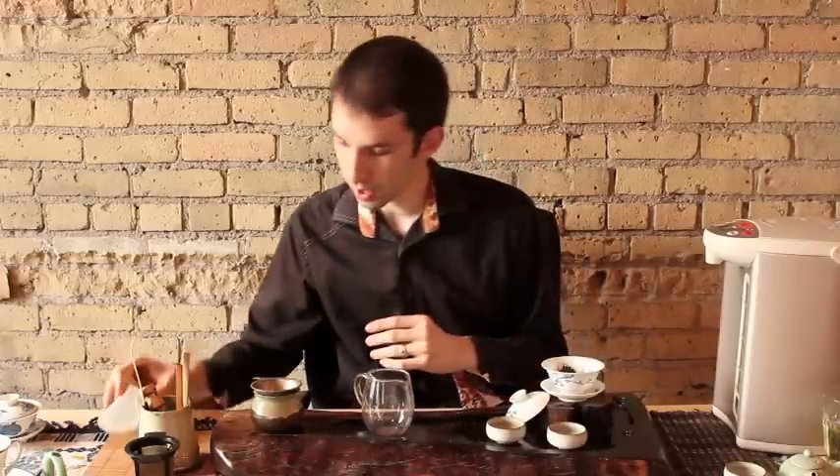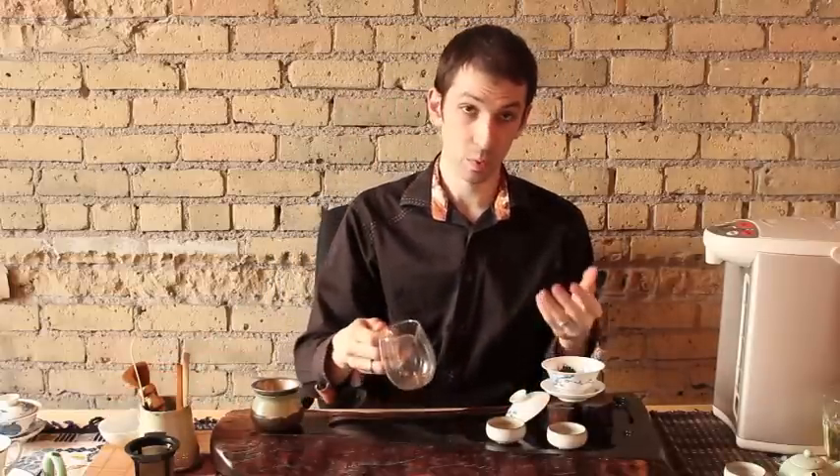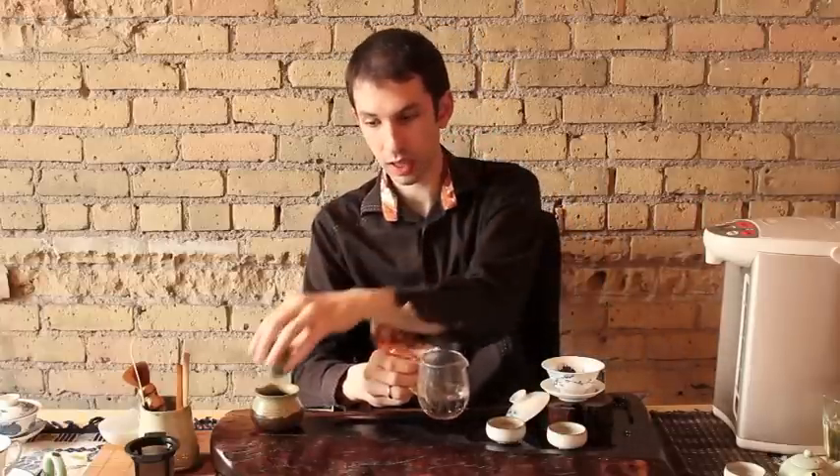So put that in the gaiwan. We're going to use hot water — I have mine at 212 degrees. You're going to need a pitcher, gaiwan, strainer, and cups.